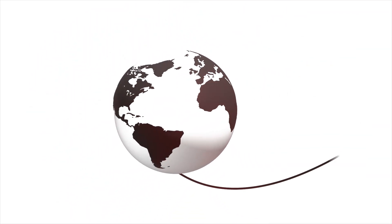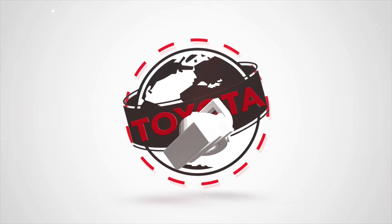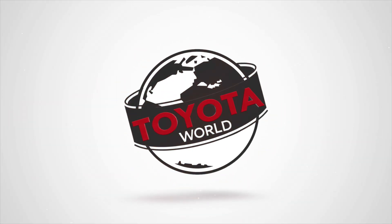Hey everyone, it's Marcello back from the Toyota World YouTube channel, and I'm back here at beautiful Maple Toyota. Behind me is a 2022 Toyota RAV4 Hybrid XSE. In this video, I'm going to explain how the hybrid system works in Toyota hybrid vehicles in the simplest and easiest-to-understand way possible.